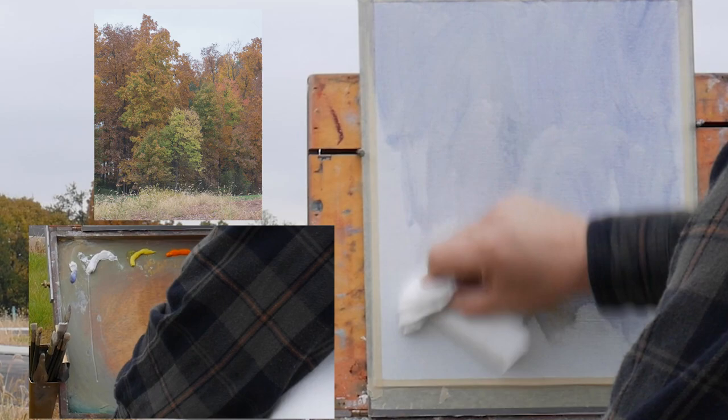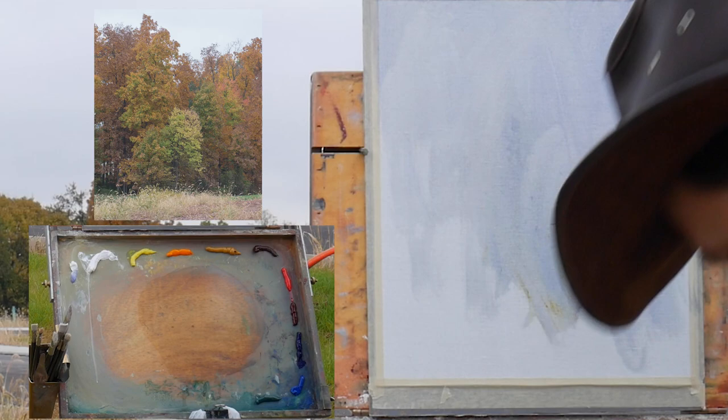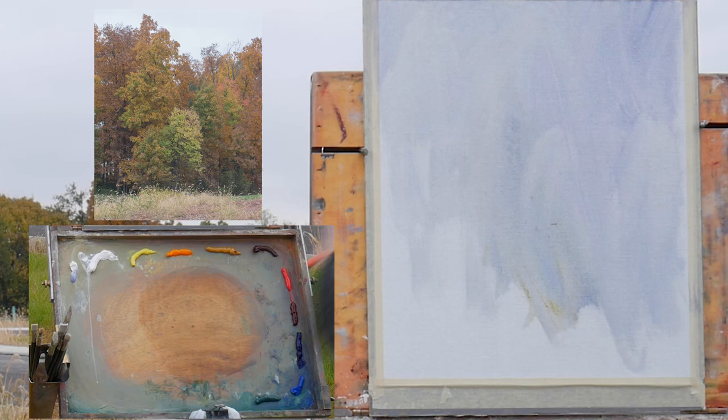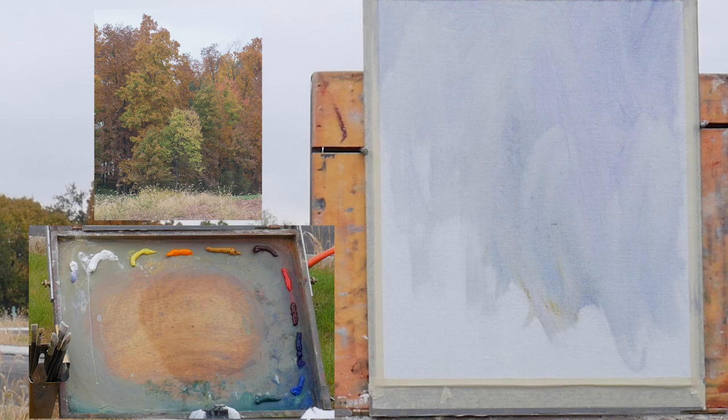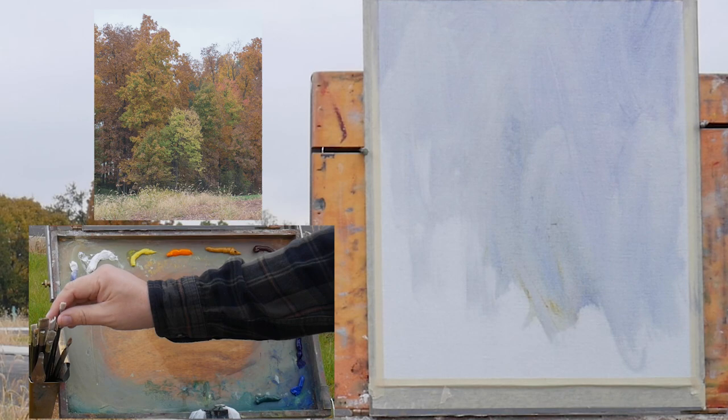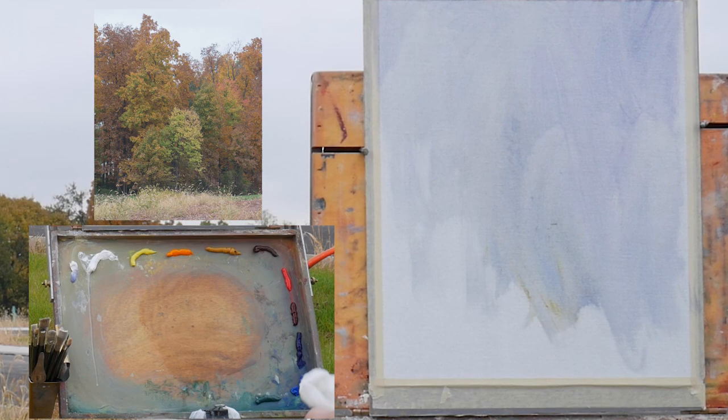I'm painting on a piece of oil-primed linen that I cut out and taped onto a piece of masonite board. For those of you new to the channel, I show the first roughly 20 minutes to the general public, and then I switch to my Patreon subscribers only. If you want to become a Patreon subscriber and support my channel, you get to watch full-length videos without any commercial interruptions for only five dollars a month.